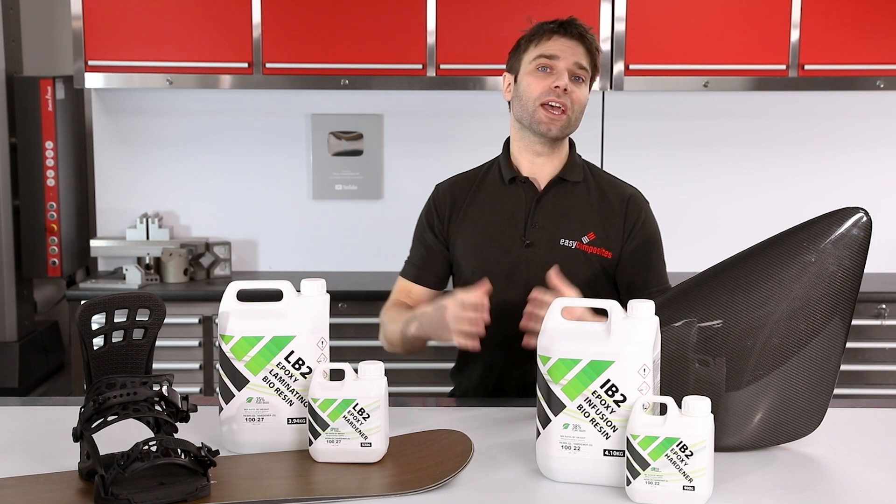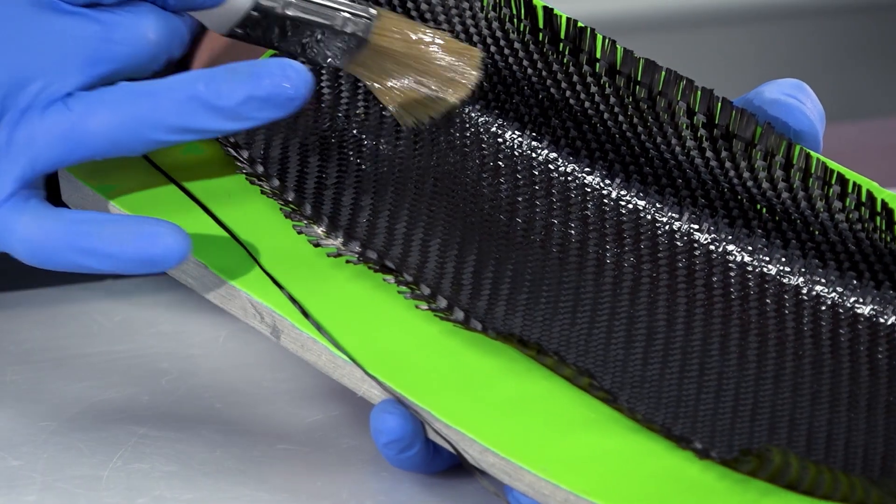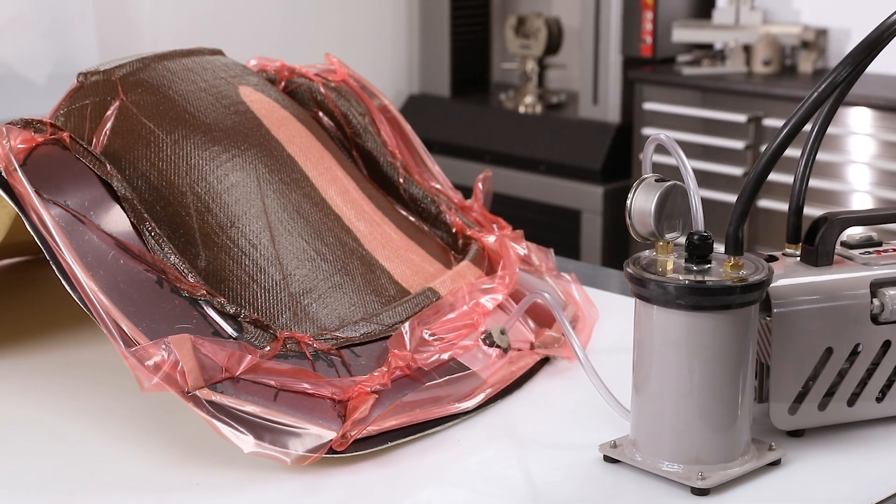The difference between these two is their intended use. The LB2 is intended for hand laminating applications and the IB2, being low viscosity, is intended for resin infusions.